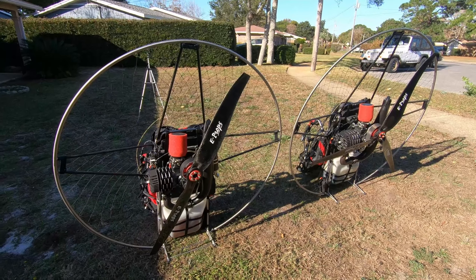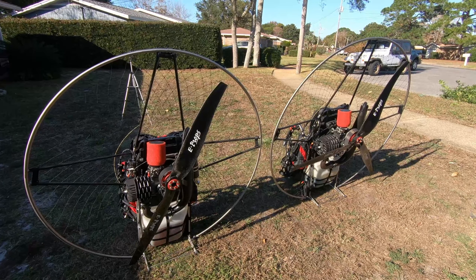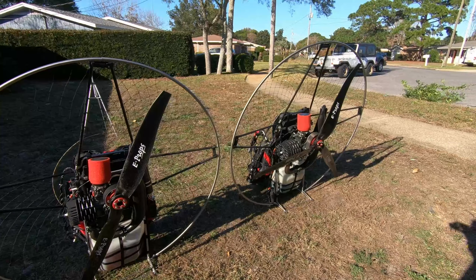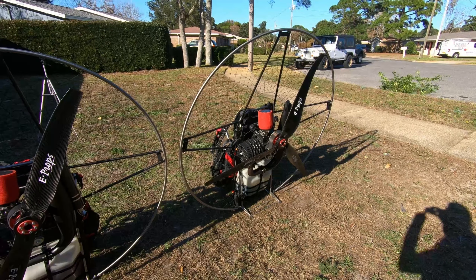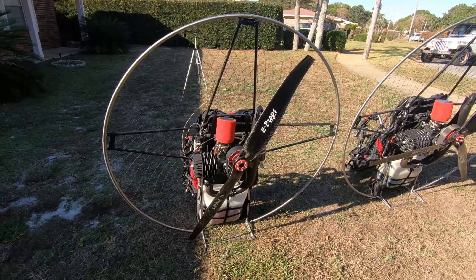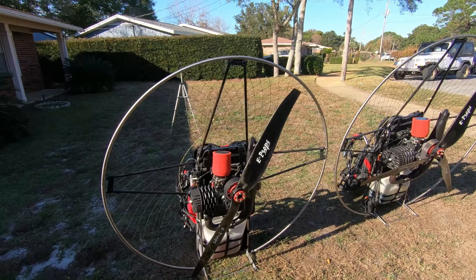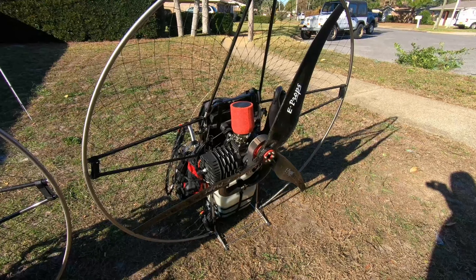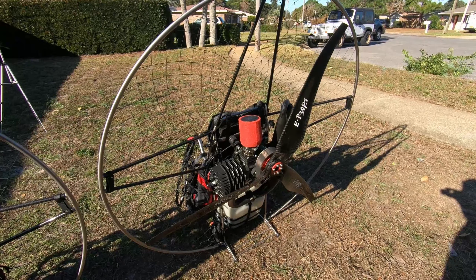Those thrust readings are likely based on the 125 centimeter props, so if you're upgrading the props those thrust numbers will be higher. You're just getting more power out of the 280 — more immediate power. The Nitro power comes on really linear and smooth and it's very manageable, an easy manageable power band, whereas the 280 will come on suddenly and quickly and you better be holding on. It's very important you have good throttle control so you don't push too much throttle and get jerked around.